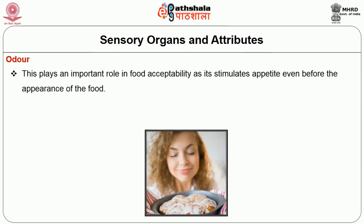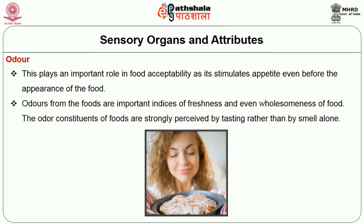Next is odour. This plays an important role in food acceptability as it stimulates appetite even before the appearance of the food. Odours from the food are important indices of freshness and even wholesomeness of food. The odour of foods is more strongly perceived by tasting rather than by smelling alone.